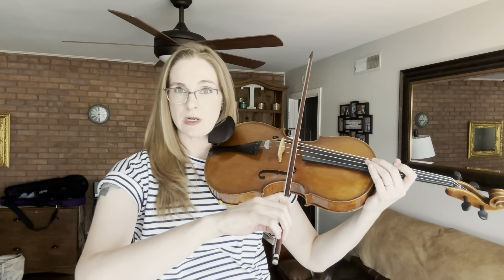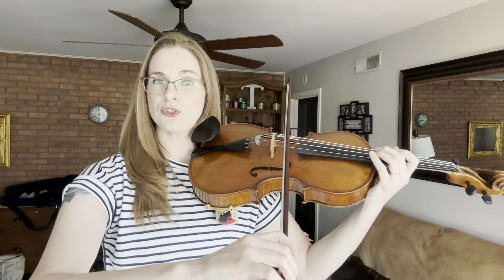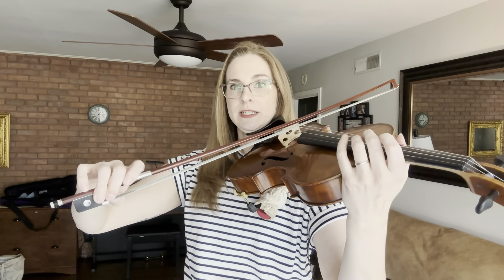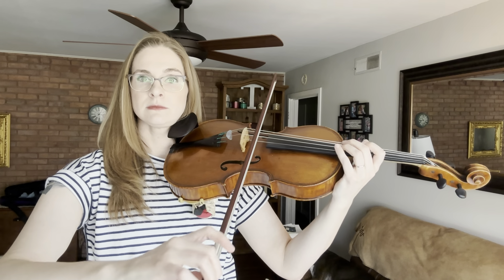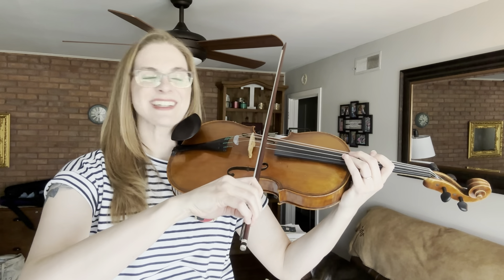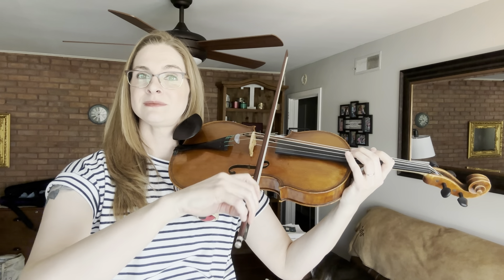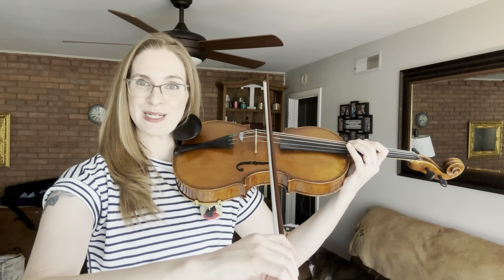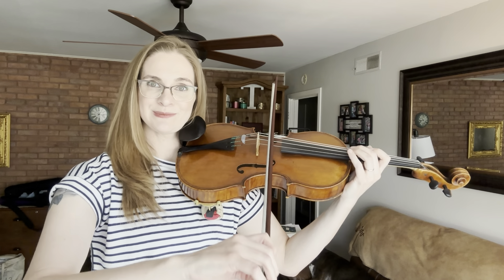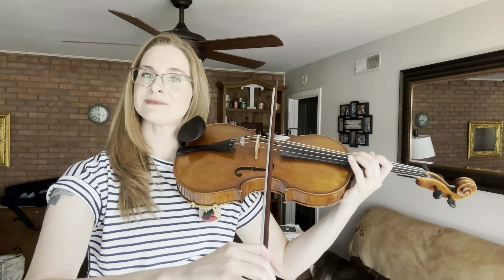Let me slow it down so you can see what I'm actually doing. I played down bow, I stopped the bow in the string, and I listened for a beautiful ringing sound. That tells me I stopped the bow with just a little bit of extra weight in my first finger. Let's try up bow — same thing. I'm listening for that ring. I just stopped my bow; I don't need to speed up the bow. It just is moving along the same speed.